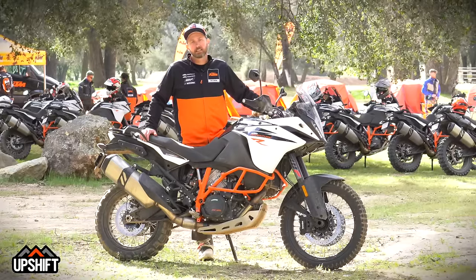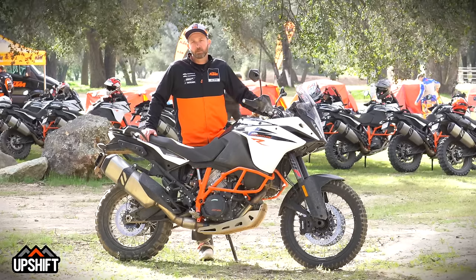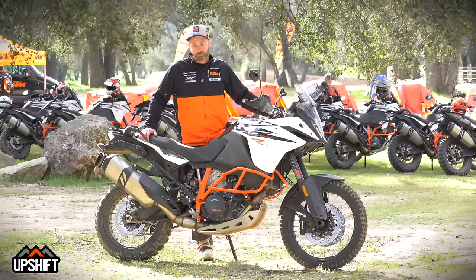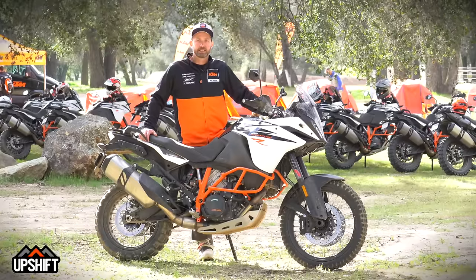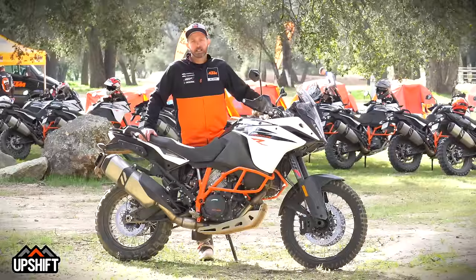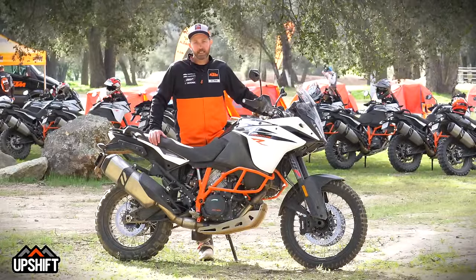We've had motocross R&D here in the US for the last 10 to 15 years, and they've come a long way with that. Now the street adventure side is coming on, and we're starting to do quite a bit of testing here in the States. This year, I think the biggest change in the suspension on the 1090 is the PDS rear shock.